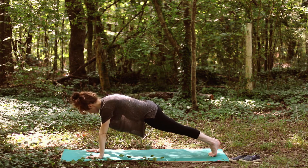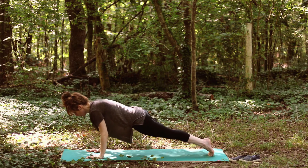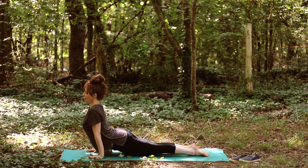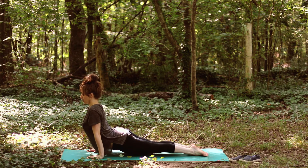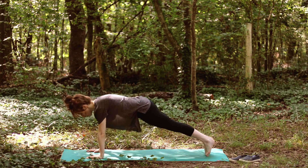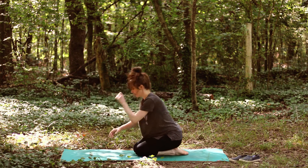The traditional sequence starts in plank pose, then we move through chaturanga — lowering into a low plank pose by bending the elbows and keeping them in by the sides. Lower halfway, then roll over the toes into upward facing dog. Remember, the heels are not splaying out to the sides but staying in line, rolling in towards each other. Then roll back over the toes and move to the next step in the sun salutation.